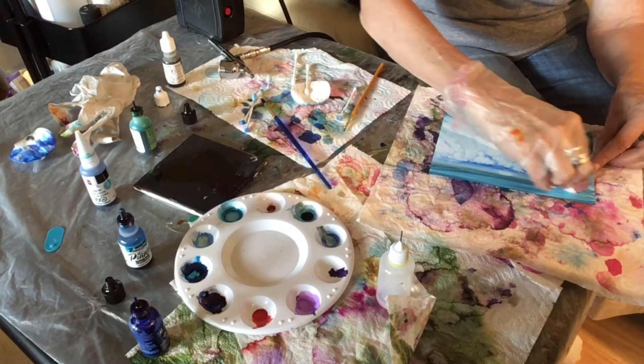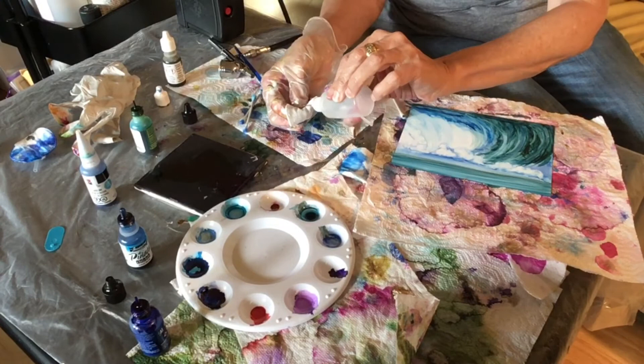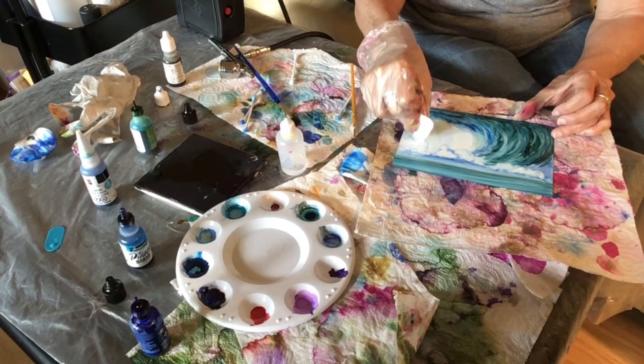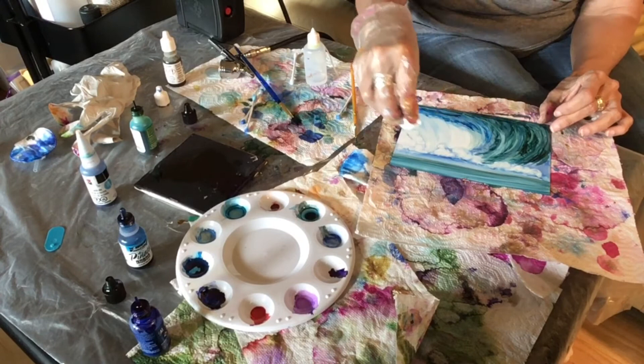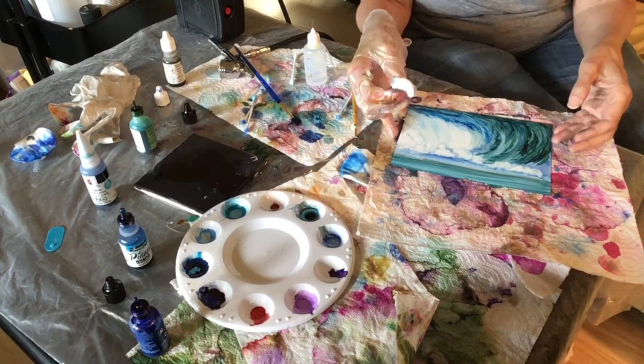Now I'm going to take this cotton pad and use it to create some foam. The drier the cotton pad gets, the tinier some of the dots will become in your foam. So just dab a little and see what forms. Now you see I'm doing some tinier dots up there in the corner.